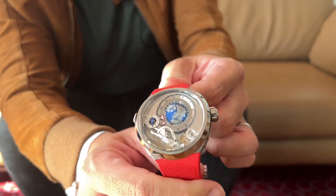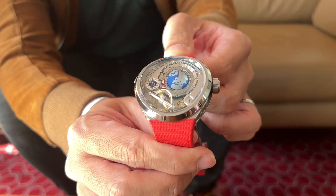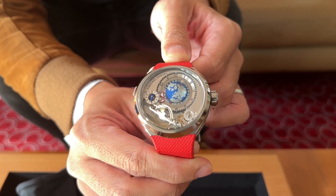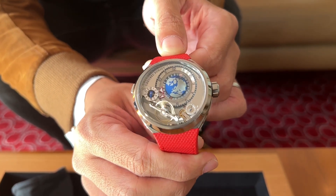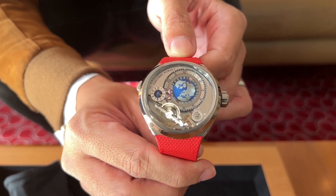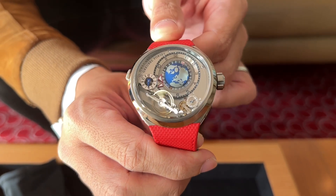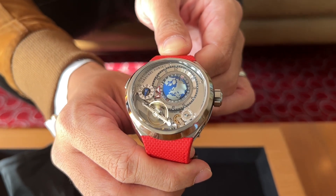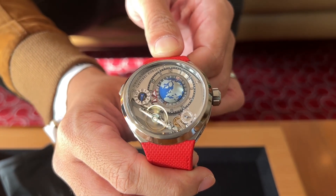Greubel Forsey has really updated the design. Now the iconic terrestrial globe is front and center on the dial — before it was always off to the side, I think at the bottom left. The GMT was first introduced in 2011 with a bit of an asymmetric case design, but now it comes in the amazing Convexe.